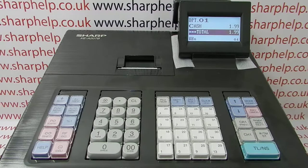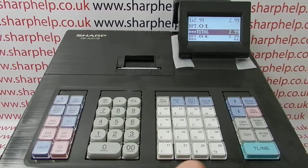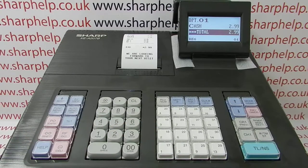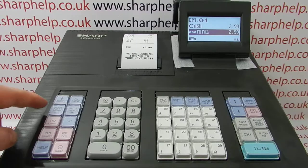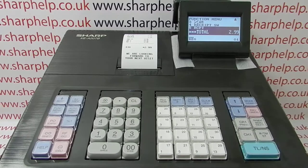This video from Sharphelp takes a look at how you can print a copy receipt on the XEA207 register. If you process a transaction in the reg mode and get a receipt printout, and for some reason you want a copy of that receipt, you simply press the function menu, arrow down to RS RCPT line 5.